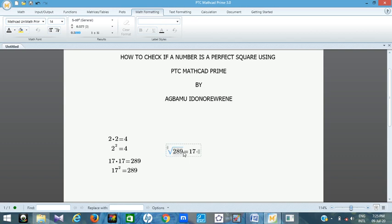A number that is not a perfect square will give a decimal when you find its square root. For example, 28 is not a perfect square — its square root is a decimal, not a whole number. But if you use 25, you get 5, because 25 is a perfect square.